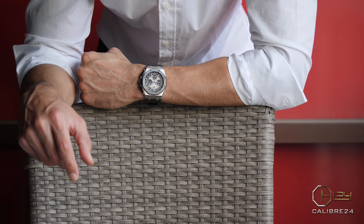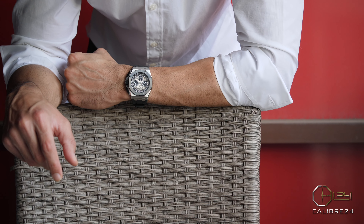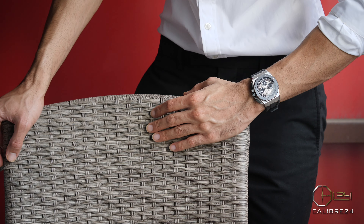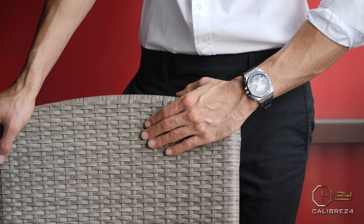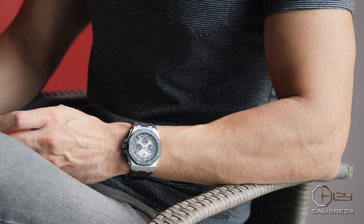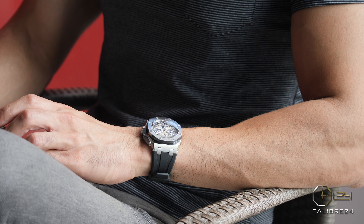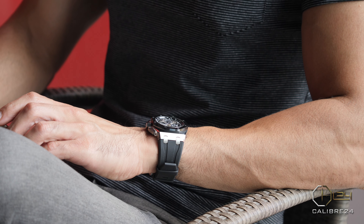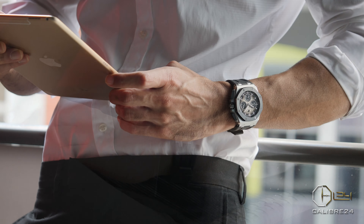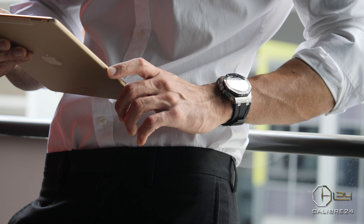As beautiful and exceptional as the Royal Oak is in every size, style, and material, you might already have found that they are far too flashy, blingy, and shiny — all in a beautiful way. This does mean that the Royal Oak is not a very versatile watch, and due to its shimmering and shiny character, it is loud, seeks attention, and attracts the eye of those who aren't even into watches.